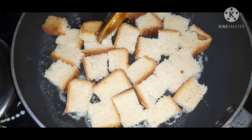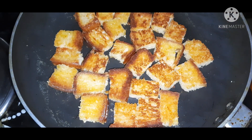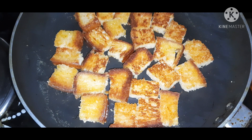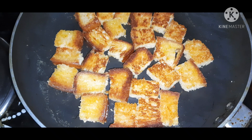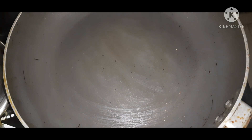We will roast the bread slices. We will add butter and roast the bread. Now we will prepare an easy snack. We will put the bread slices in the pan with oil.